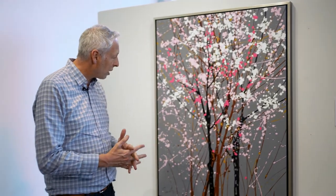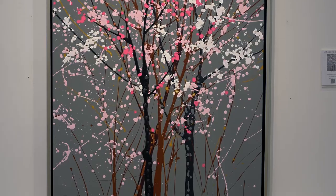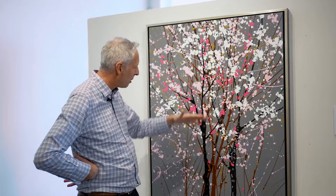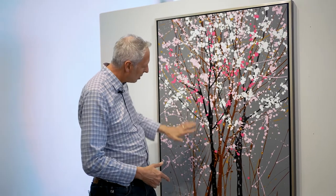I was cycling home from work one day when I saw some shrubs with little red branches, and I was inspired by that to combine those with the black to make this piece. The little copper and yellow ochre splashes in the background give you that feeling of the undergrowth — the feeling that there's more going on here than just the blossoms.